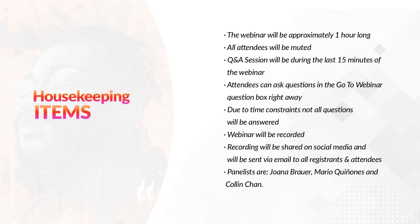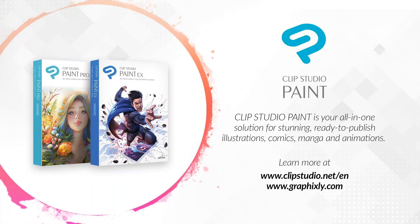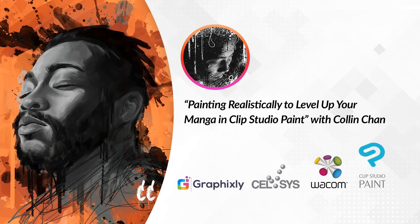The panelists today are myself, Fahim Niaz, Joanna Brower, Mario Quinones, and Colin Chan, your presenter. For those of you who are new to Clip Studio Paint, it's your all-in-one solution for stunning, ready-to-publish illustrations, comics, manga, and animations. To learn more, please visit clipstudio.net/en or graphicsly.com. And with that, we'll be passing the reins over to Colin, who will discuss painting realistically to level up your manga in Clip Studio Paint.